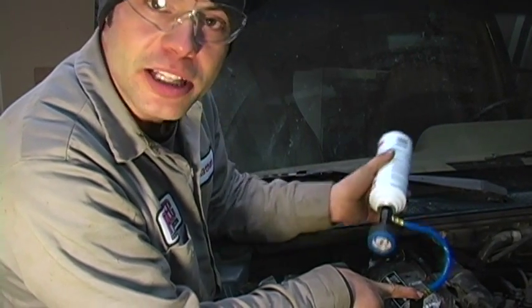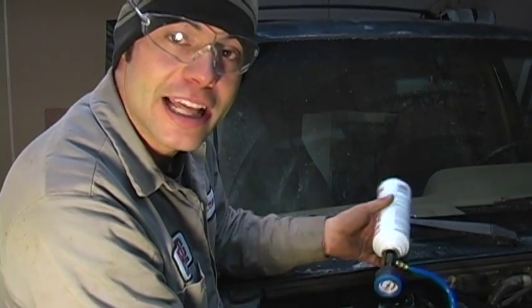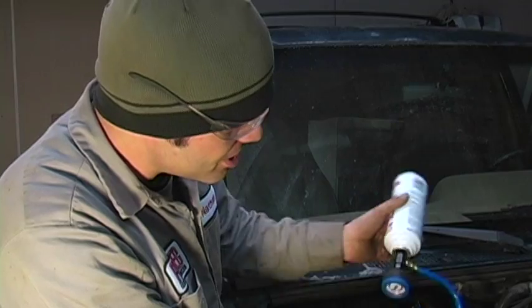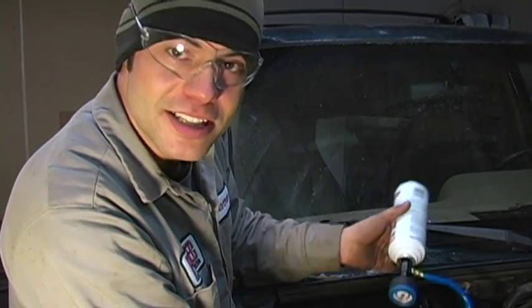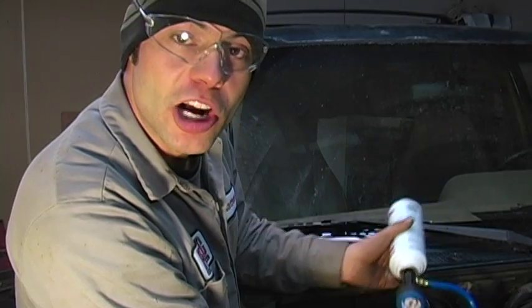It'll take approximately 5 to 15 minutes to drain the can. Make sure to add the appropriate amount to your system. That is the proper way to pierce your can and begin the recharging process.